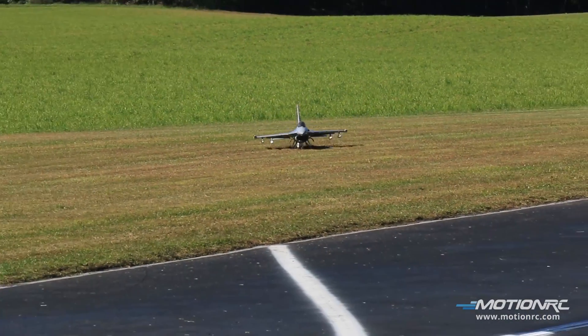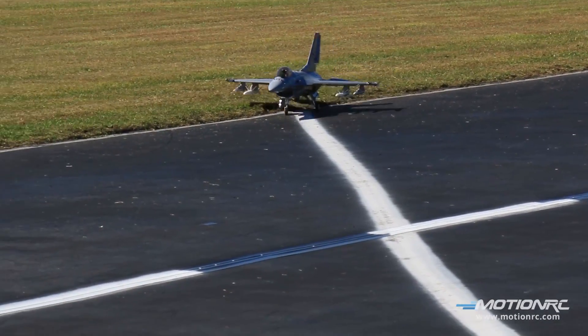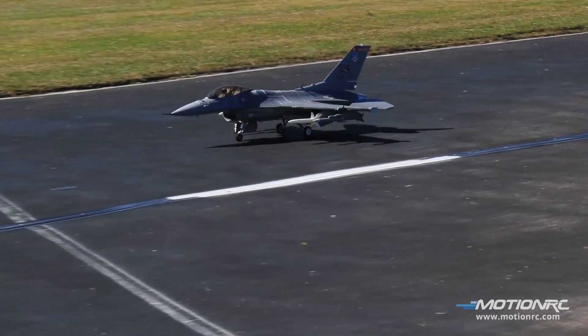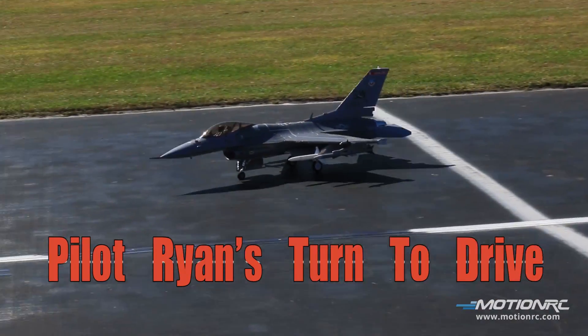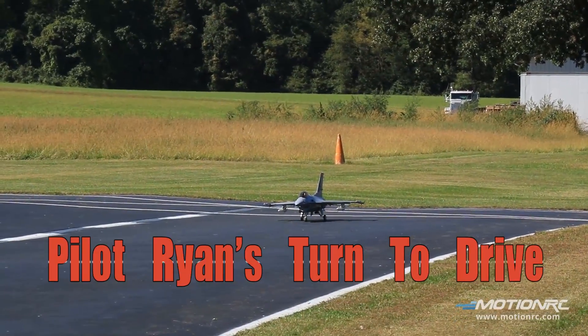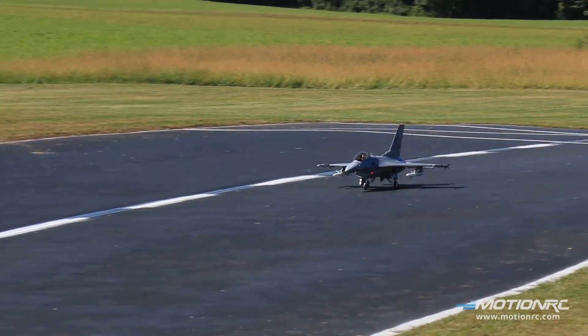Look at that landing light — I want to come right in on this white line. Is that sweet or what? Rugged old bird, isn't it? Oh yeah. Pilots taking off the Free Wing F-16 90 millimeter EDF. Let's do it — take off flaps, now I'm going to dump the flaps.